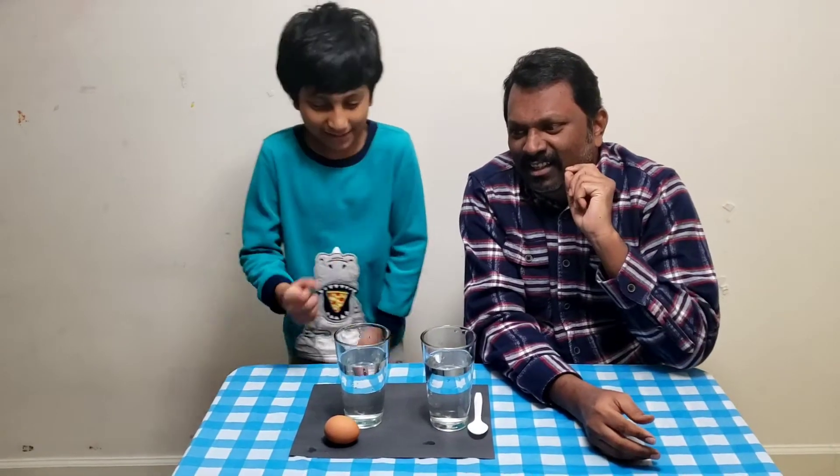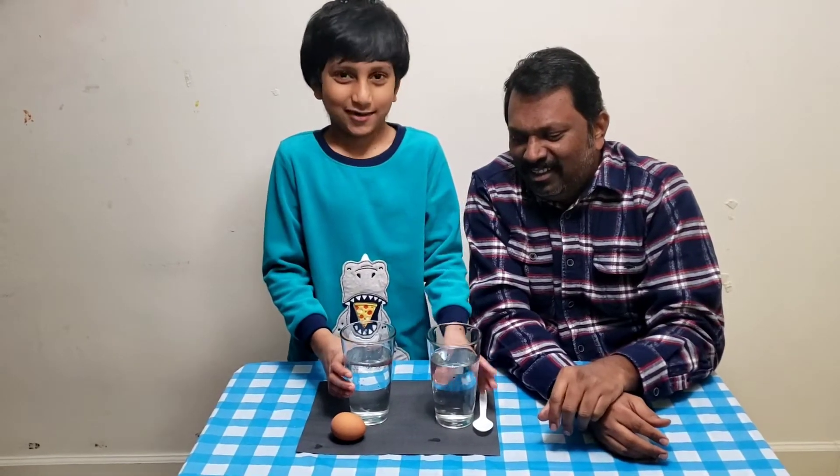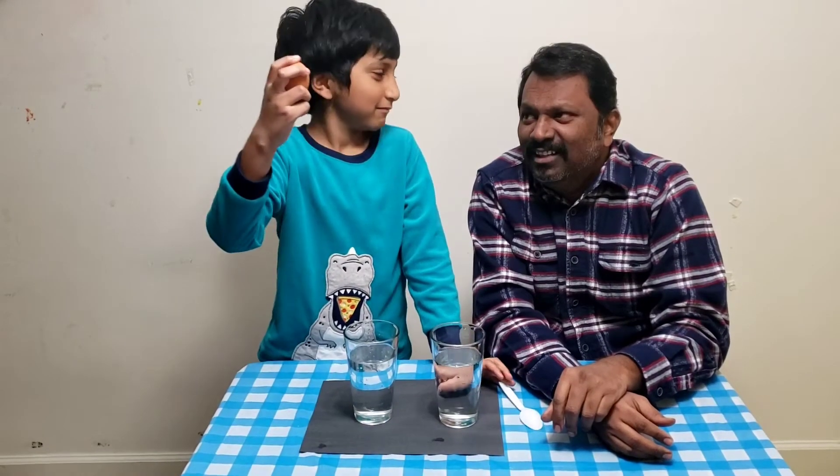So what you will need for that experiment is glasses of water, a spoon, and an egg. That's it.